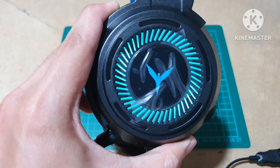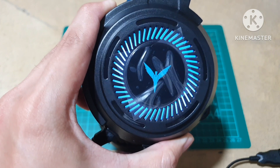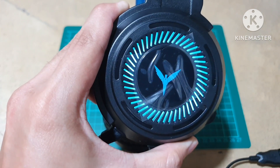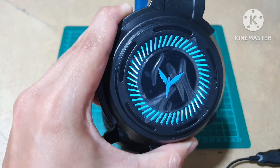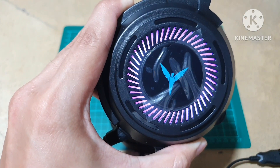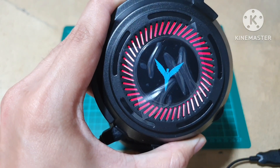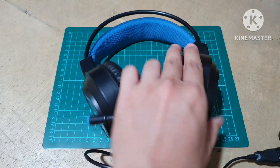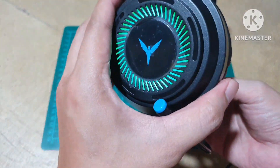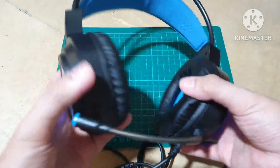As you can see guys, RGB sya — ang ganda lang talaga nung effect, just the way it changes yung transition, sobrang bagal in a way na hindi mo papansin. It goes from blue to magenta to red. Anyway guys, yun yung purpose ng USB here — just to pump up the experience and for streaming guys.